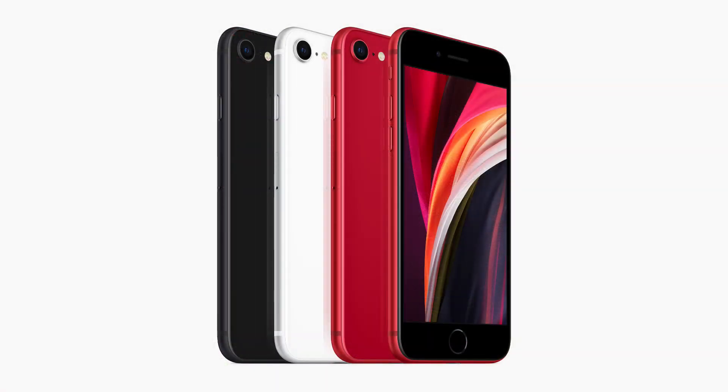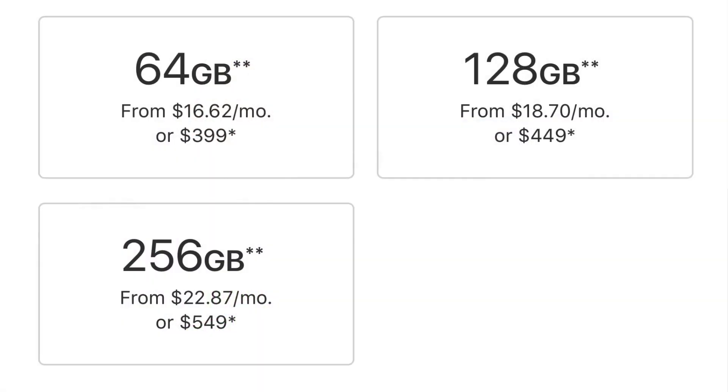The color choices are pretty limited — it comes in black, white, or Product Red. Inside it comes standard with 64GB of storage, but there are also 128GB and 256GB versions. You'll be able to preorder it on Friday the 17th and then get it a week later. You should also be able to find it on mobile phone provider websites a week later. Pricing is really the main product feature here — $399 in the U.S. for the 64GB version. It only costs $50 more to go to 128GB and $150 more to go to 256GB.